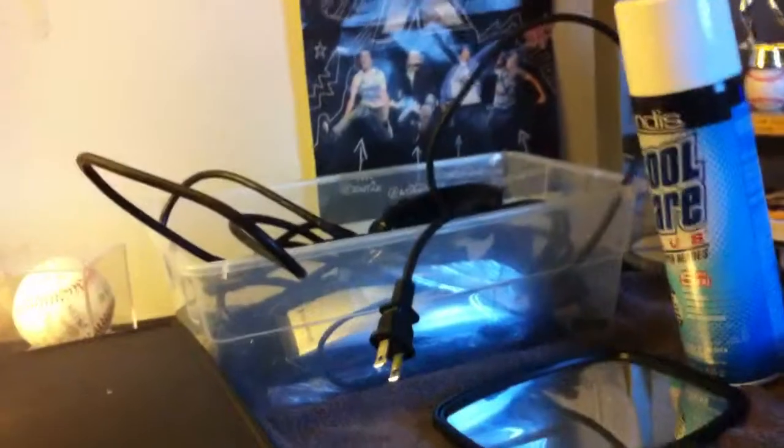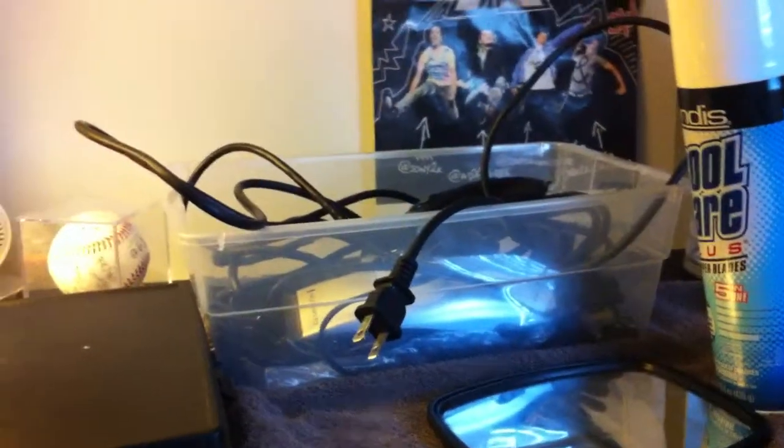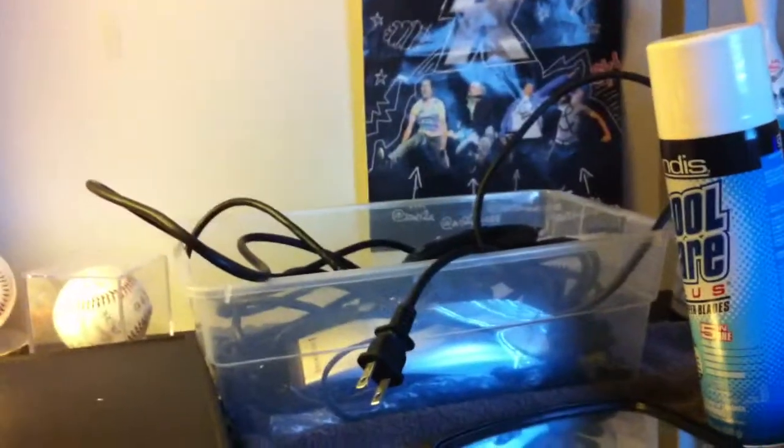Hey guys, I'm back and I'm going to show you some new stuff I just got — two things are new. I just put all my barber stuff in here, shaped myself up a little bit and took a little bit of hair off my head, but not a lot. You probably can't really tell — I just used a four.